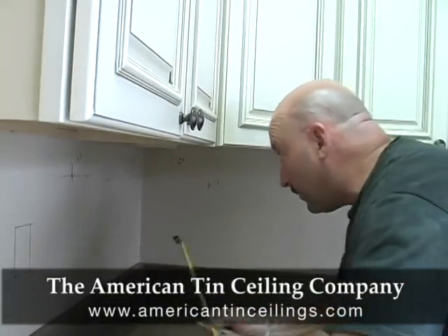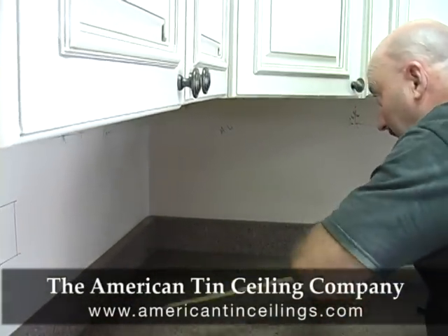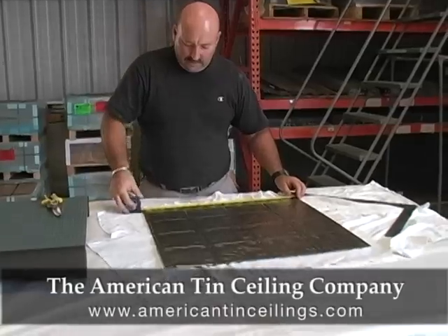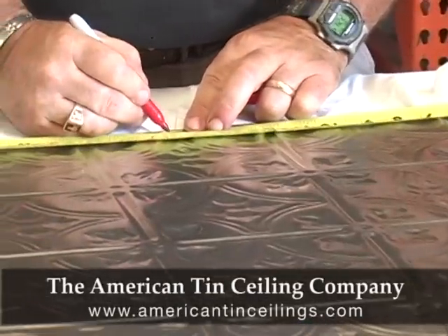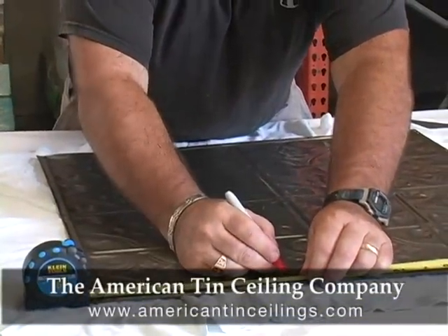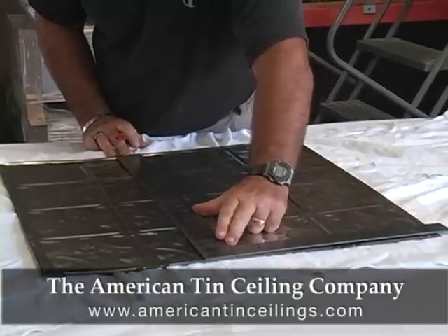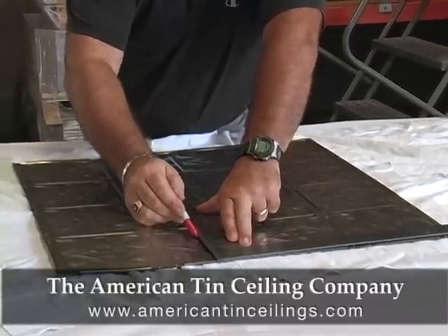What you want to do is measure 24 and a half — that's the size of your panel — mark it out, and then you want to measure the height. Your height is what your cut will be. Our measurement from earlier was 15 and a quarter. I'm using a tape measure and a five-point Sharpie marker. Measure out 15 and a quarter on one side and 15 and a quarter on the other side. I also have a square I'm using as a straight edge. You line up the marks and scribe along at 15 and a quarter.